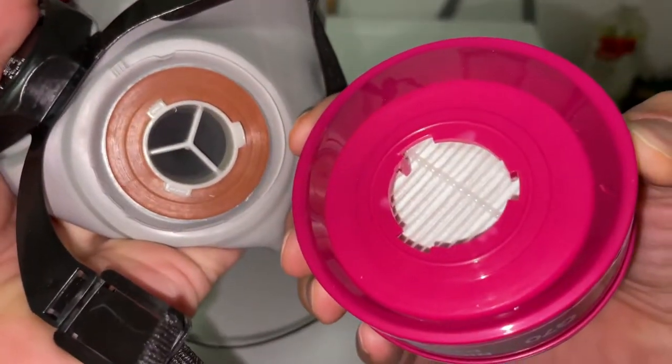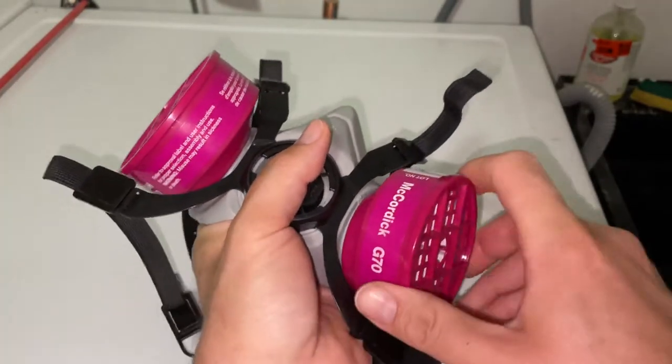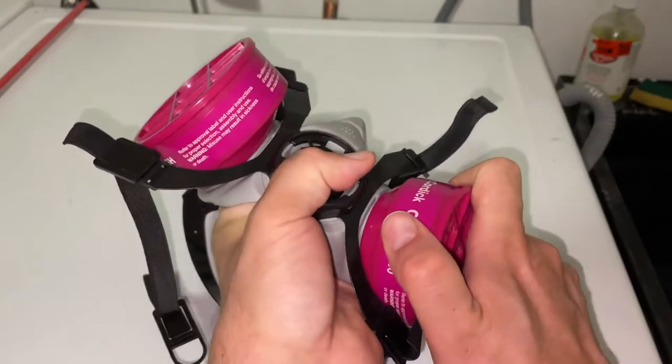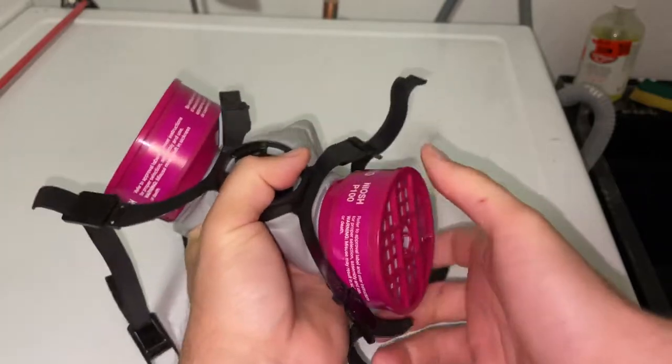You'll see the tabs that line up. Once you have your new cartridge, grab it, put it on just the same way that you took the old one off, twist it a quarter turn until it doesn't go any further.